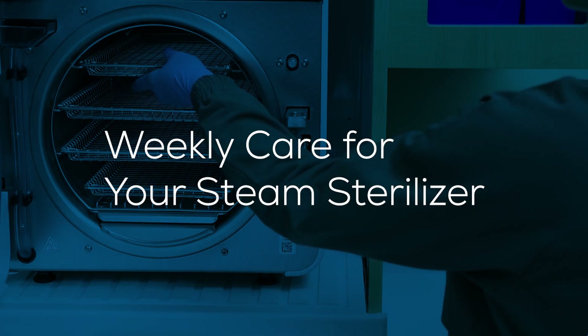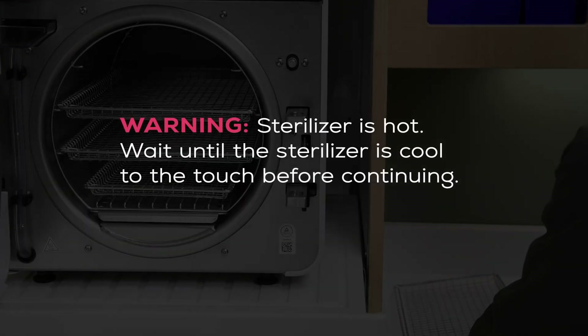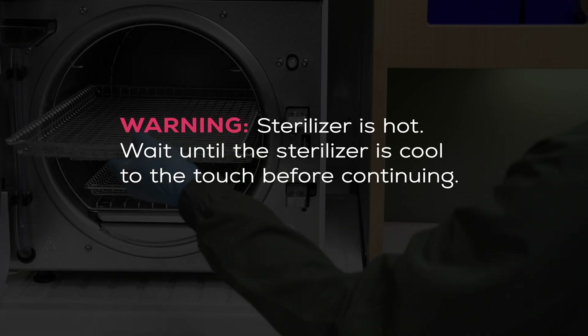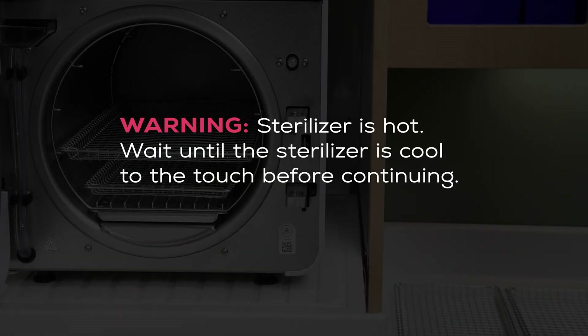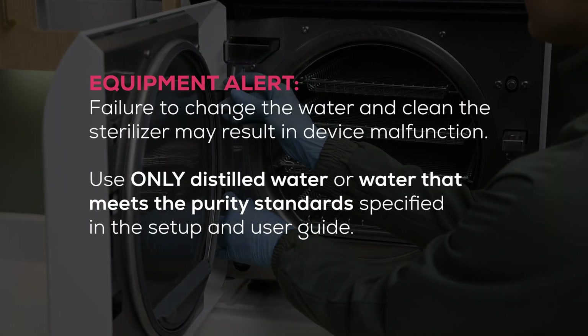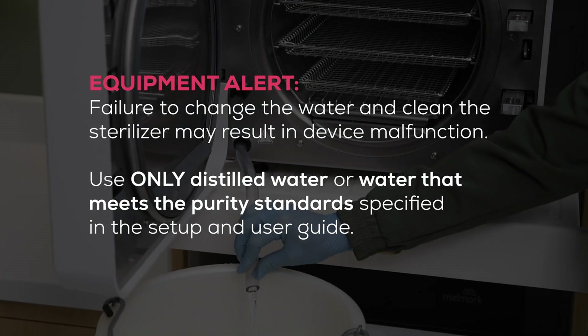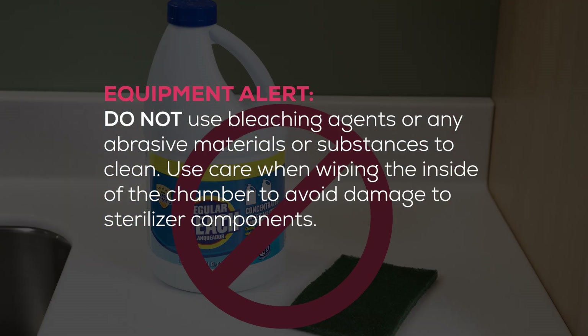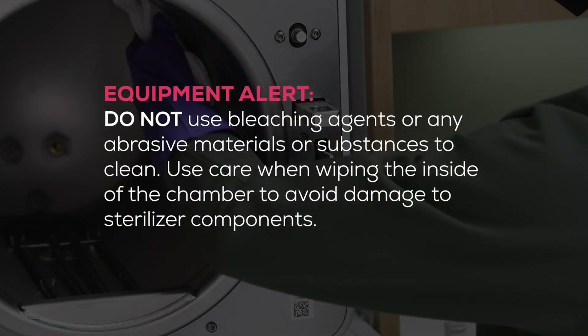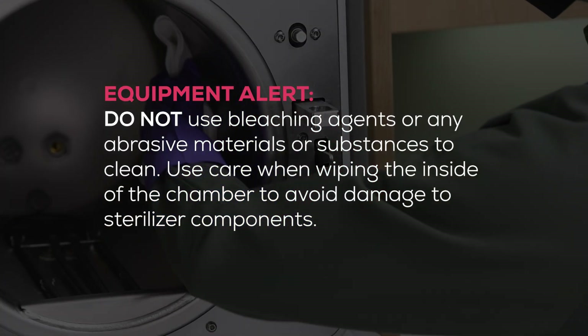Weekly care for your steam sterilizer. Wait until the sterilizer is cool to the touch before beginning. Handle metal tray components carefully to avoid injury. Do not run the sterilizer without the tray plate in place. Failure to change the water and clean the sterilizer may result in device malfunction. Use only distilled water or water that meets the purity standards specified in the setup and user guide. Do not use bleaching agents or any abrasive materials or substances to clean. Use care when wiping the inside of the chamber to avoid damage to sterilizer components.